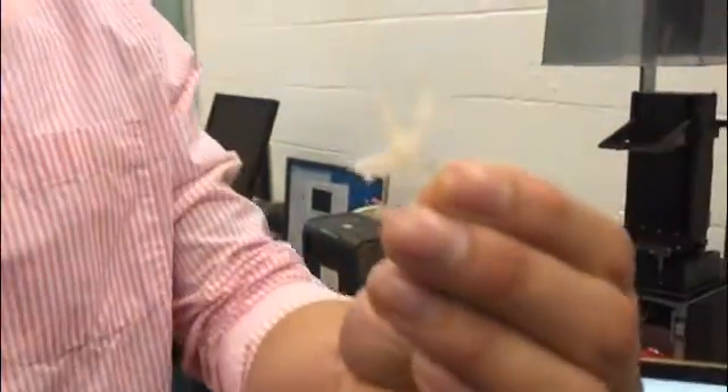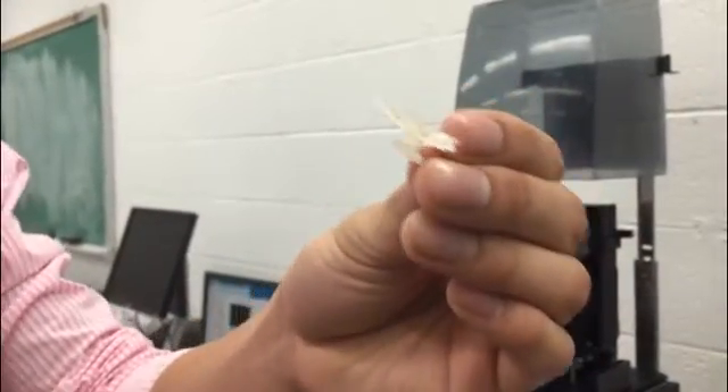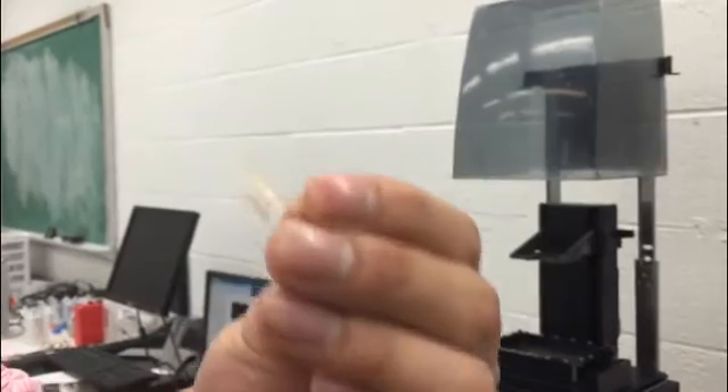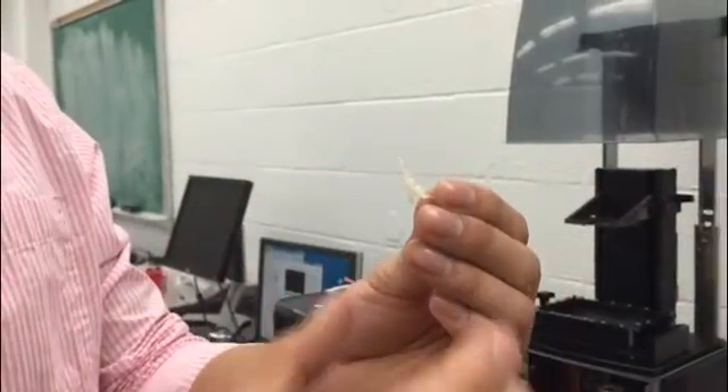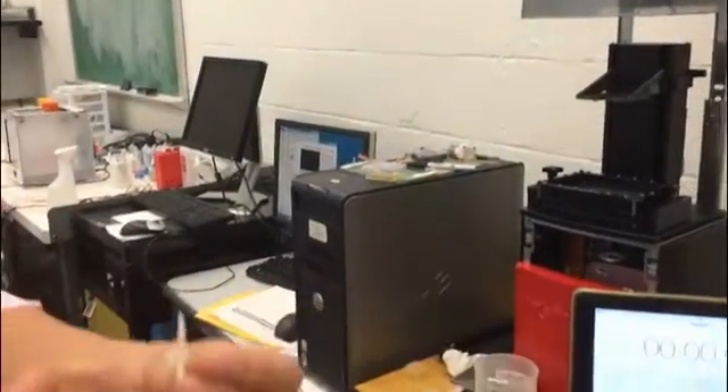Here is the finished part that I built before using the traditional SLA working process. You can see this is a dragon. I built it in almost 4 hours to finish the whole part. But now I will build the same part with the same size and the same resolution in only a couple of minutes. Let me show you the working process.